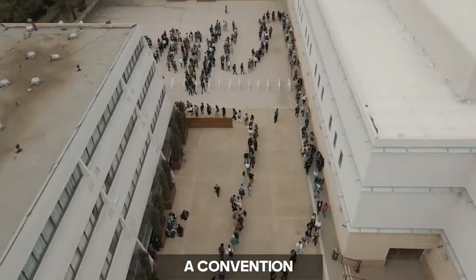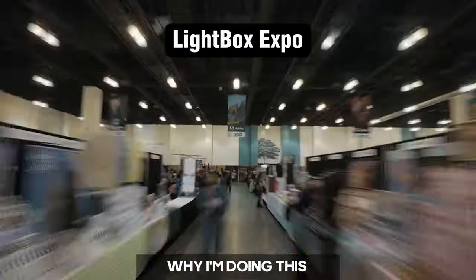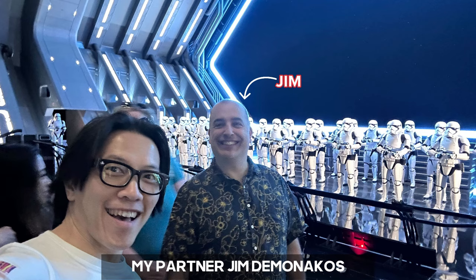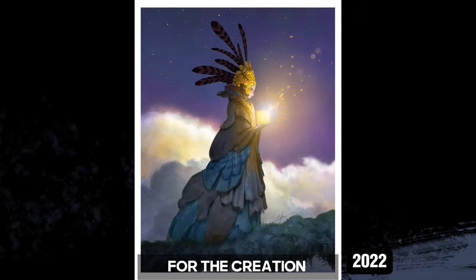I help run a convention called Lightbox Expo, and that's actually the reason why I'm doing this painting in the first place. At the end of every Lightbox Expo, my partner Jim DeMonacos and I give all the exhibitors a limited edition thank-you print. So I'm going to be using today's inspiration for the creation of the print — guaranteed it's going to be completely different, but you'll also see where the influence comes from and learn some new things you can try out yourself.